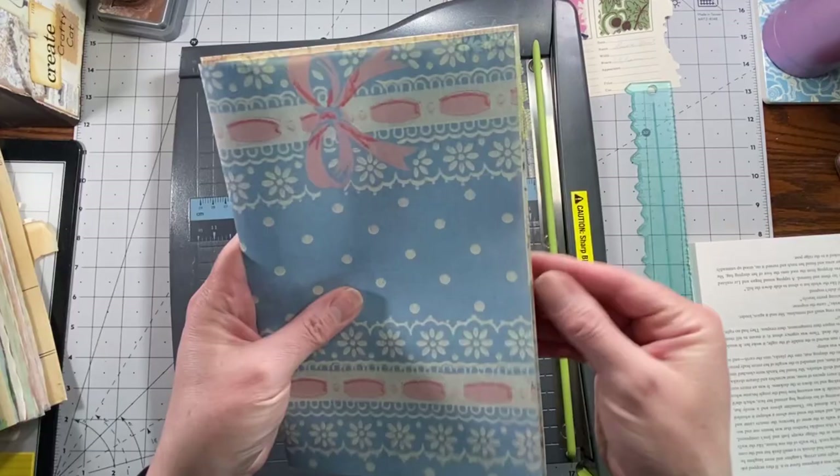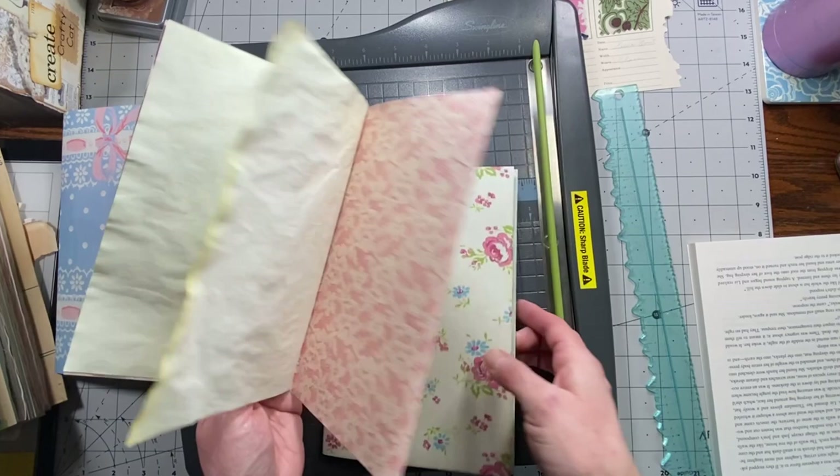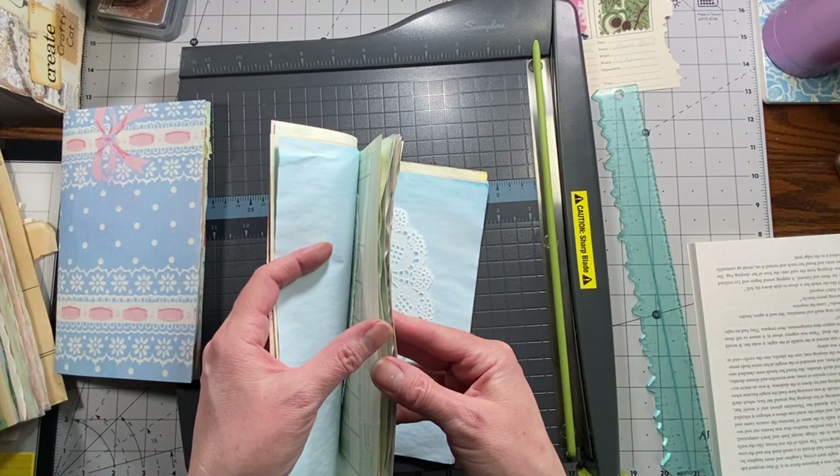What I usually do is I figure out where it starts to stick out — see, this one's kind of where it starts — and I take that one out too. My cutter won't cut quite that many so I try to do about six or so at a time.